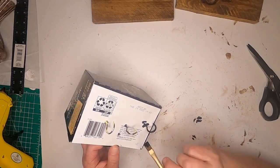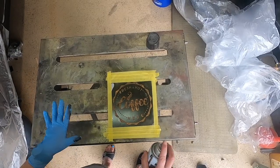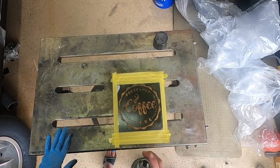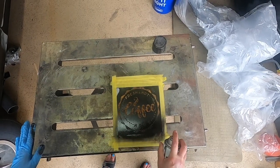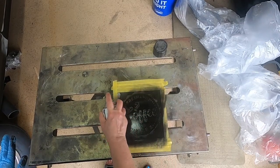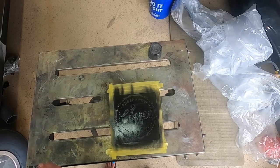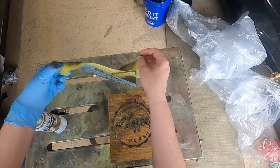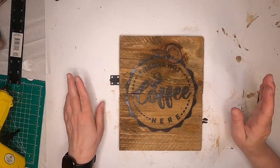I didn't even realize at the time, but the box he gave me used to hold coffee! I just taped this down — I don't want overspray on this one like the other one. Let's lift it up and see. Oh yeah, there you go — that looks nice. Okay, so we have our sign, it's spray painted.